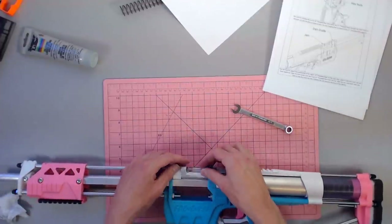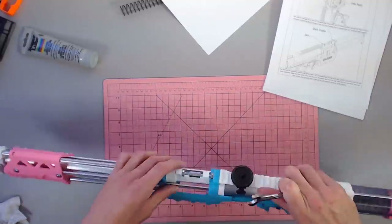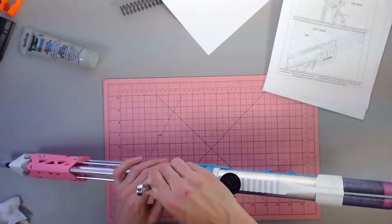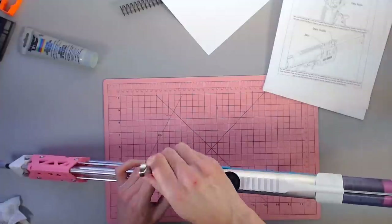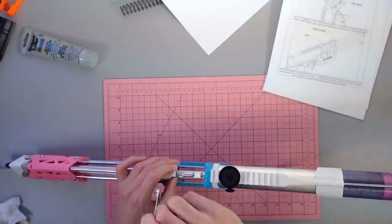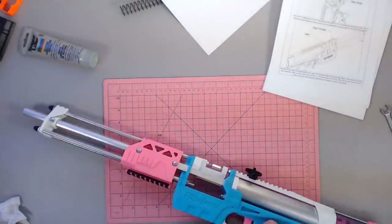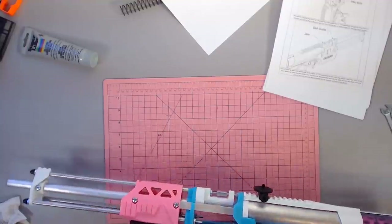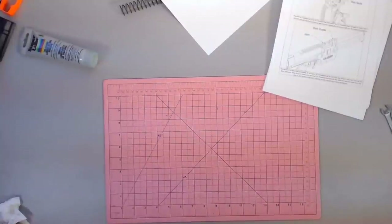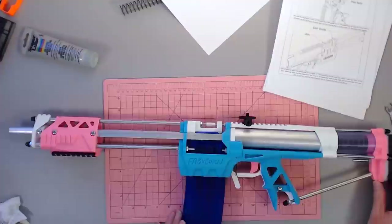I believe the final portion of the Caliburn build video will be going up tomorrow if you've been following that and missed the livestream. We made the mistake during the live build of having the nuts in the wrong place — we won't do that again, hopefully. So now let's load up a dart and see how we're doing. Got our test dart right here. Functions — still very loud, but it functions. That makes me happy. I think that's what we're going to call it for today — we did a couple things.